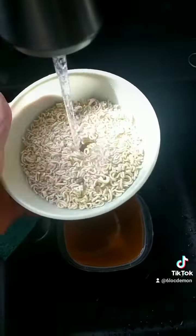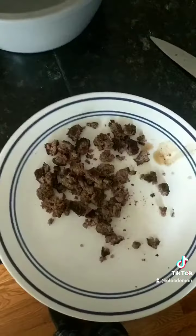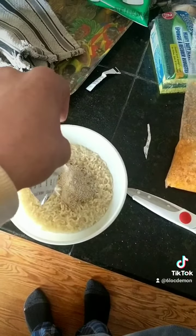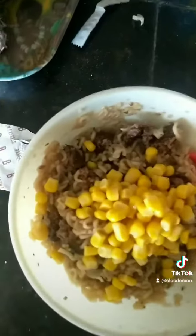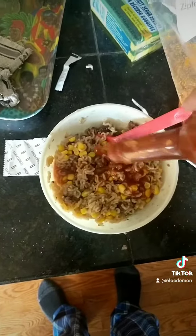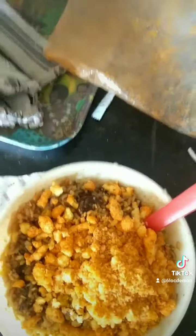Now it's time to cook those noodles. Once that's done you just gotta cut it up, make sure it's all nice and diced up — like that. Add the sauce to your noodles, or seasoning or whatever the fuck. Add your hamburger, put that corn in there, toss that bitch in hot sauce.